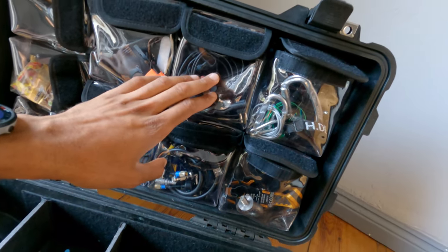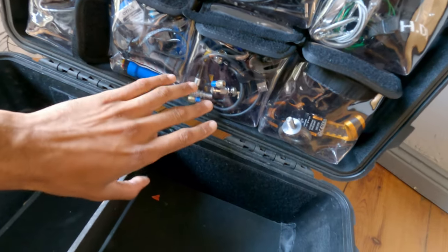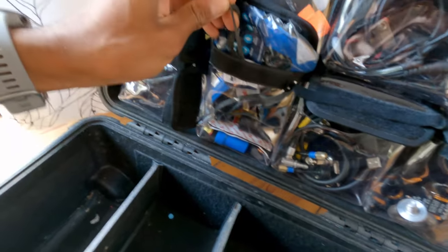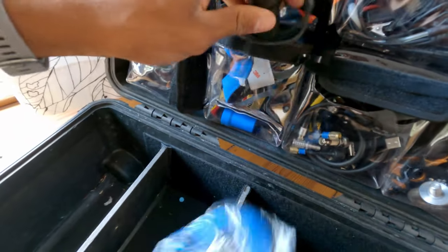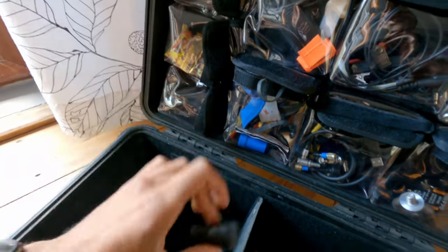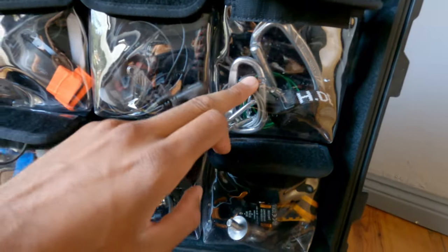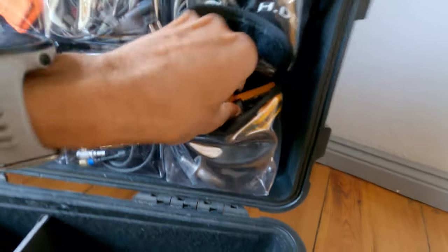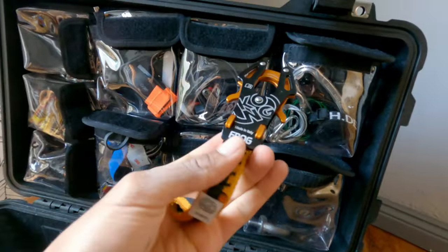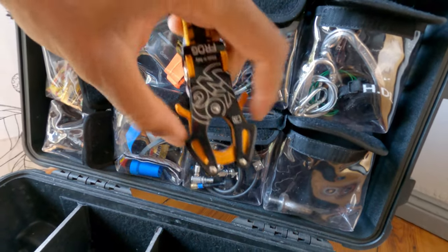Wrapping up the case: I have some personal walkie-talkie earphones — not essential, just an extra comfort. Some BNC and LEMO to DC power cables, bongo ties, replacement razor blades for the whiteboard marker, some Haribos, more carabiners, safety wires, and a frog carabiner usually used for an easy rig because it's faster.